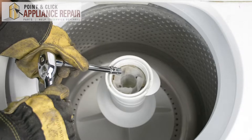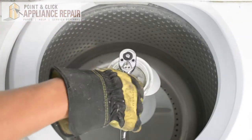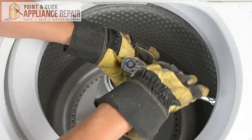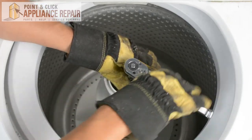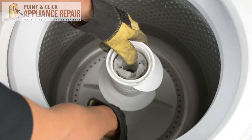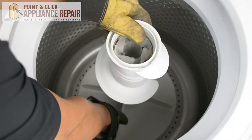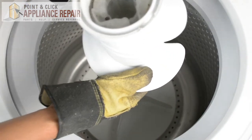So what I've got is a 7/16 inch socket and we're going to loosen up the screw. And once you've got the screw loosened up enough, you can just pull up on the auger and that whole piece will come right off.